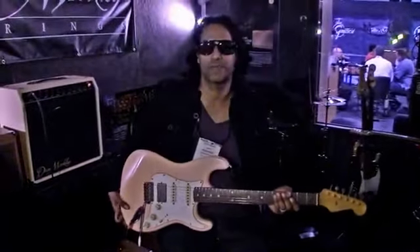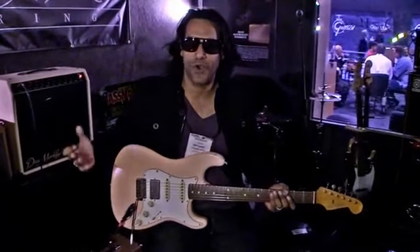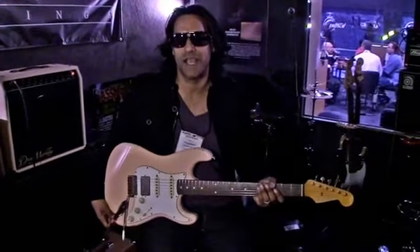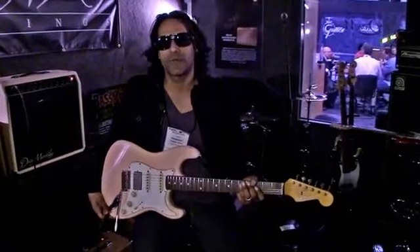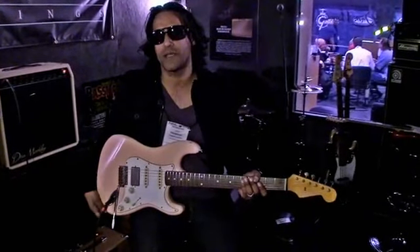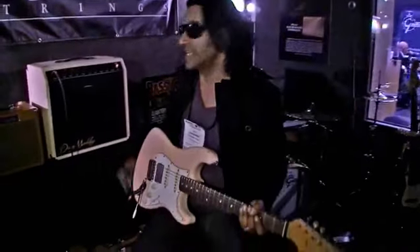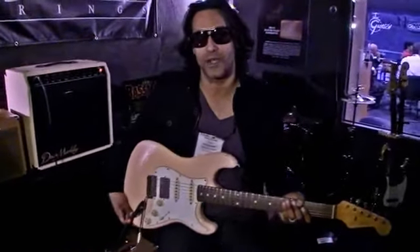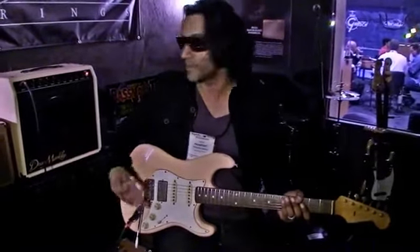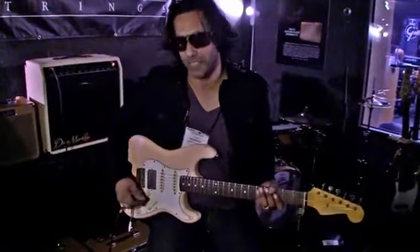Prashan Aswanee here at the Dean Markley booth at NAMM 2011. As you all know, I use Dean Markley strings and have for the duration of my career and will continue to do so. They make the best strings, but today we're going to talk a little bit about some of Dean's new amps. It's my first time trying this CD30 and I'm pretty impressed. It's quite an amp. I'm going to start off by showing you a little bit of the gain channel and then I'll explain a little bit about the amp.